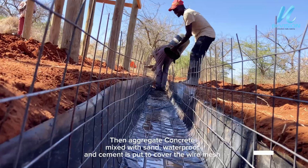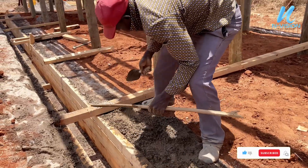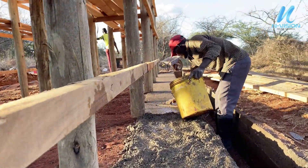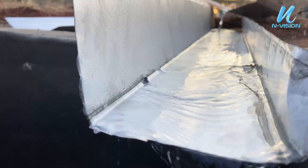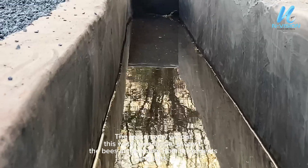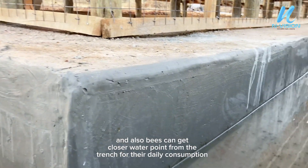Then aggregate concrete mixed with sand, waterproof, and cement is put to cover the wire mesh. The reason why we put this water trench is to protect the bees in the apiary from the rodents and ants. Also, bees can get a closer water point from the trench for their daily consumption.